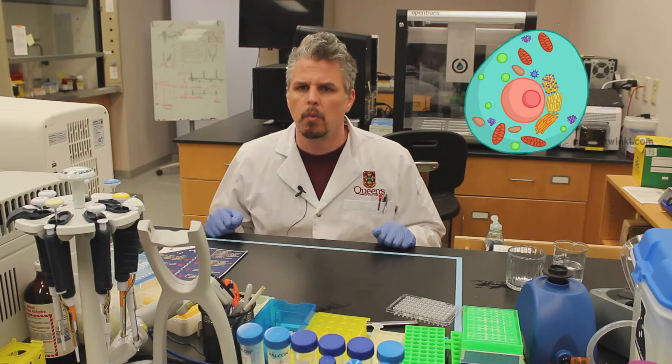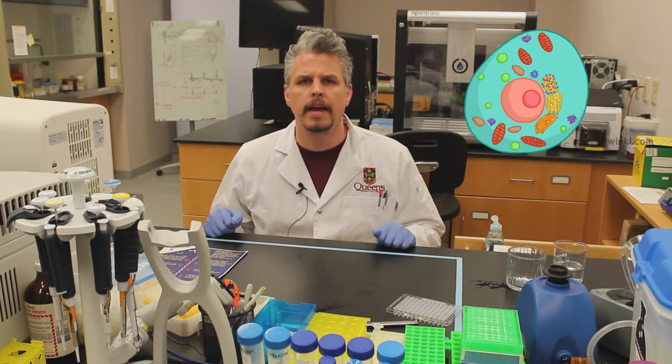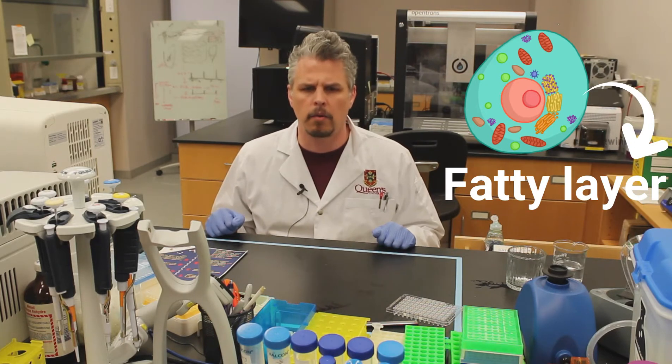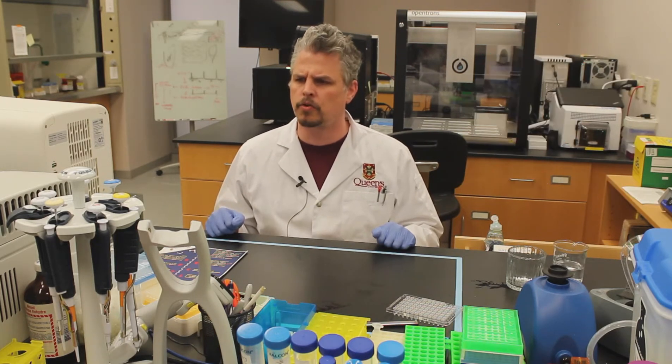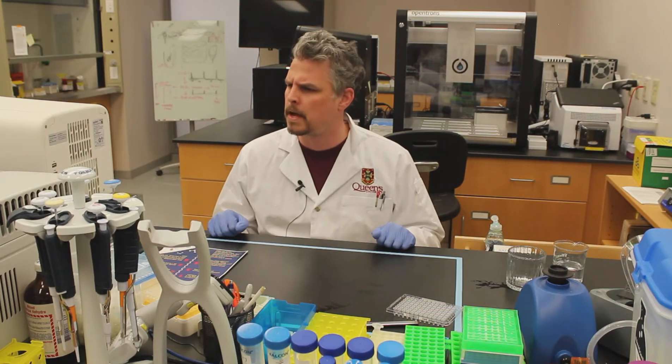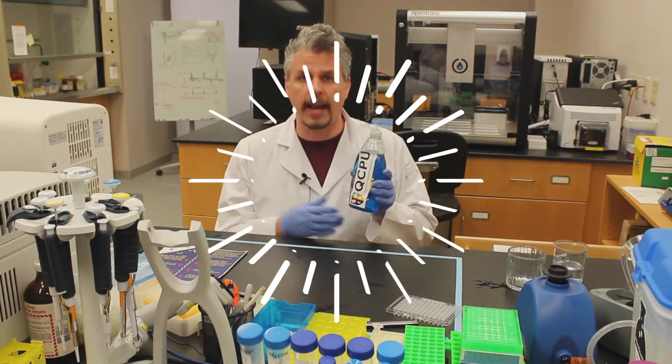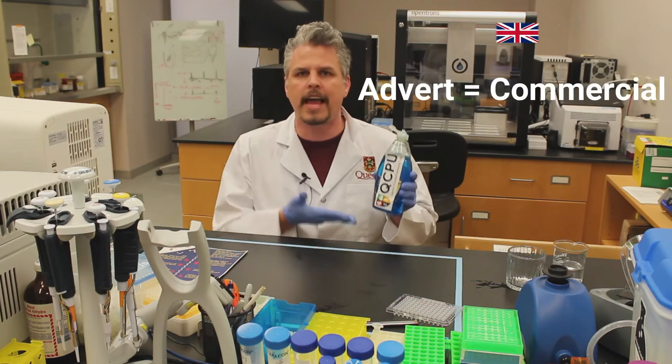What we know about each of the cells is that the wall of the cells is made of a fatty layer. Now we need something that can cut through grease fast. In your kitchen what we can use is a detergent that cuts through grease fast — the advert says so!